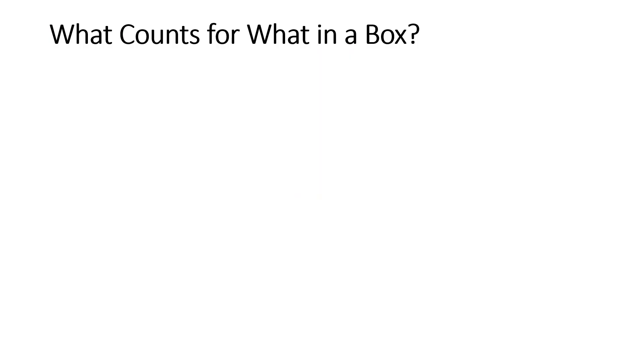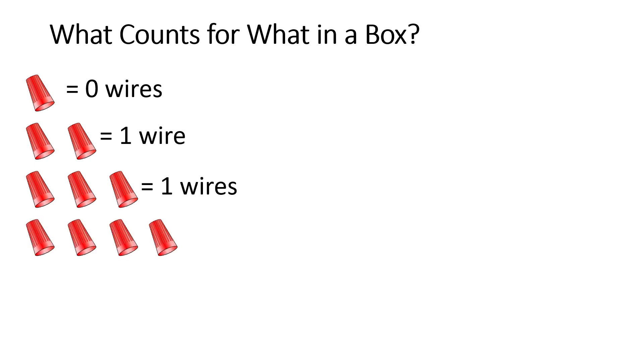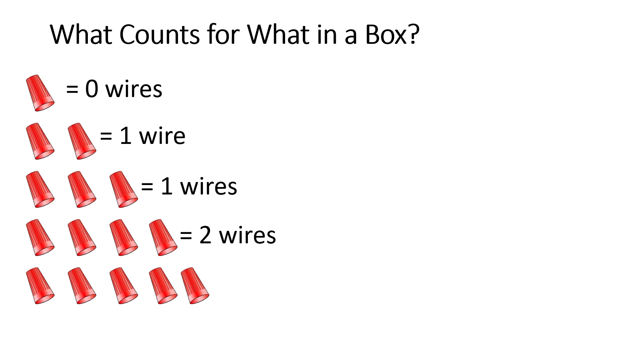The first thing we're going to take a look at is what actually counts towards box fill as far as conductors. Obviously the conductors themselves, but there's all the additional stuff that gets stuffed inside those junction boxes that we need to take into consideration as well. The first thing we're going to look at is wire connectors or wire nuts, better known as morettes. Wire nuts or morettes are counted in pairs — one individual wire nut doesn't count towards box fill. As soon as we have a pair, that counts as one wire. Three wire nuts still only gives one true pair, so that still counts as just one wire. Four wire nuts gives two individual pairs, counting as two conductors. Five wire nuts still only gives two full pairs, so that still counts as two wires towards box fill.